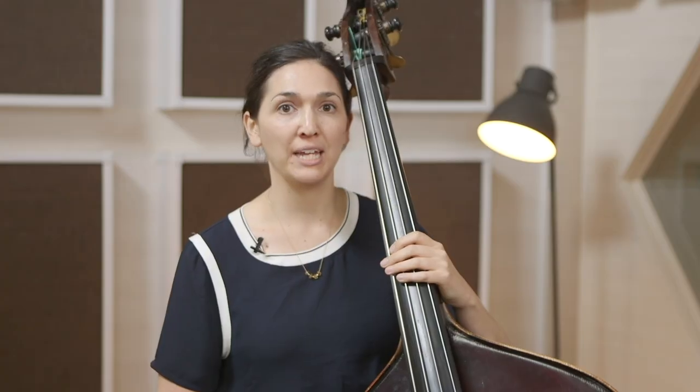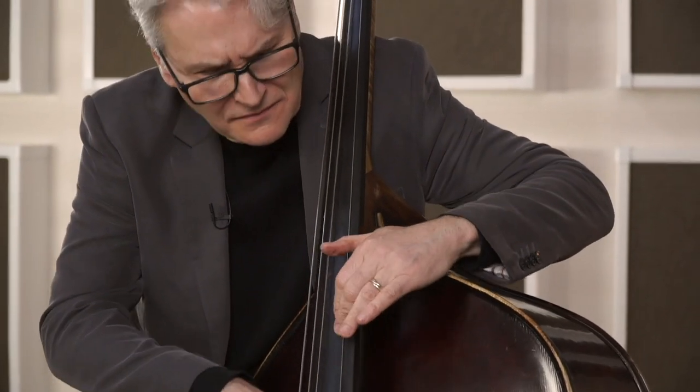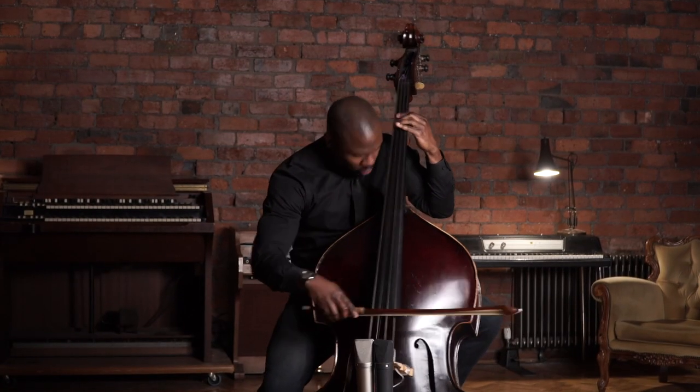Hi, I'm Katie Theroux and I'm here to tell you about my course, From Beginner to Bandstand. Hi, my name is John Goldsby. I'd like to talk to you about my jazz bass course. Hi, my name is Joseph Conyers and I'm here to talk to you about my new course, Orchestra Chops.